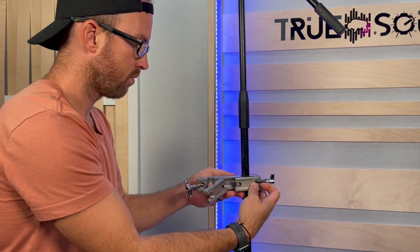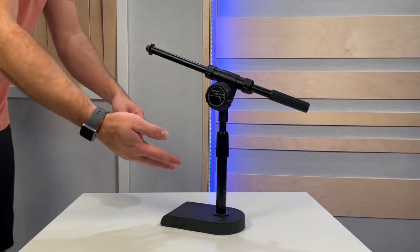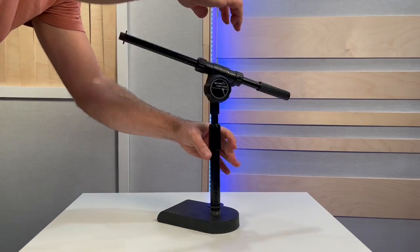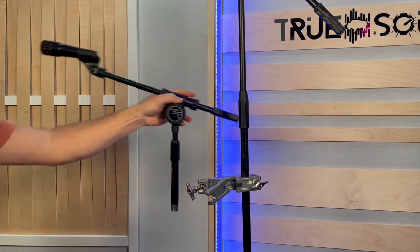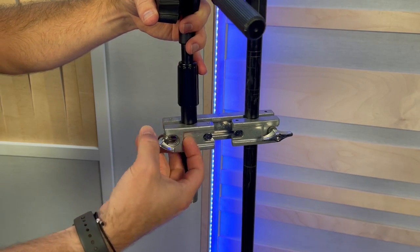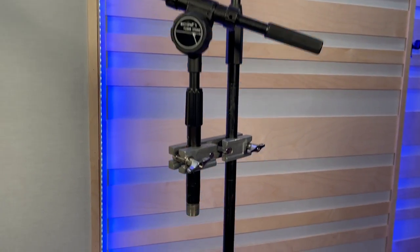Place one of the mic stand clamps onto the actual mic stand pole, then tighten it up using both nuts on the clamp. For the second arm, I'm unscrewing a small floor-standing mic stand from its base and removing the washer so I can use the pole as my second mic stand arm. Add a microphone to it, then tighten it with the other clamp. This is a great way to use one stand when you don't have much room.